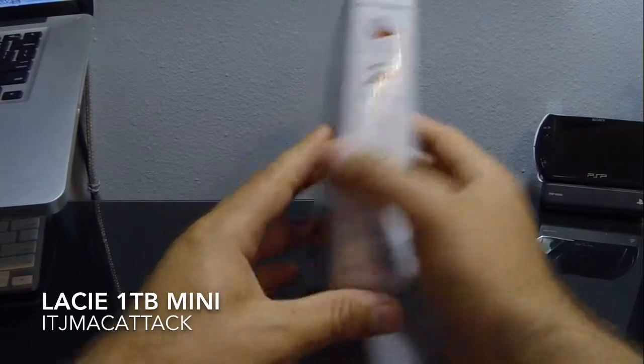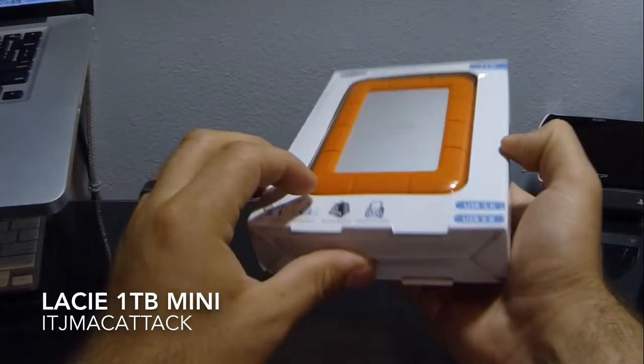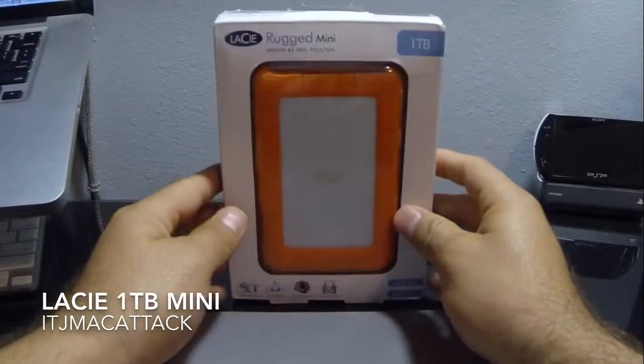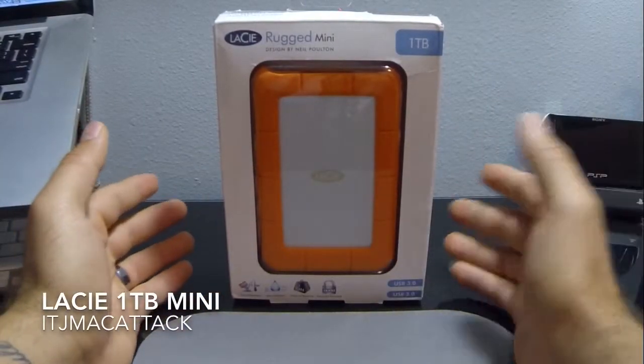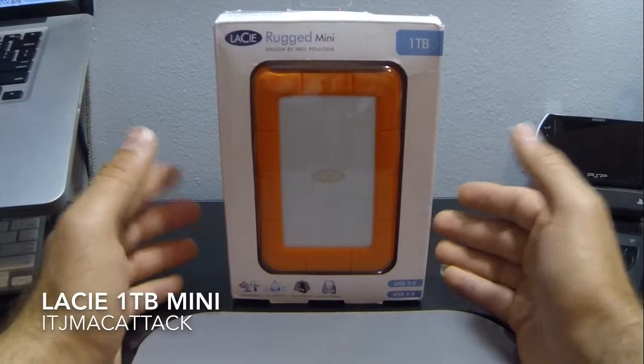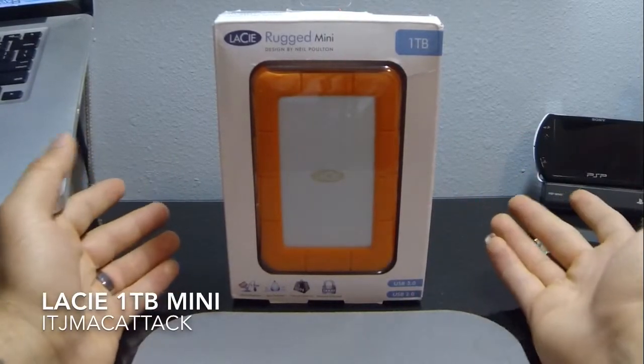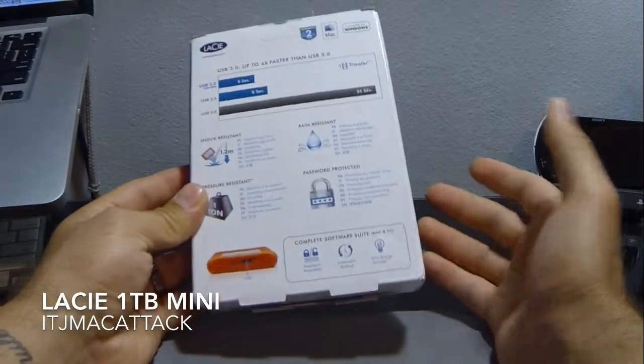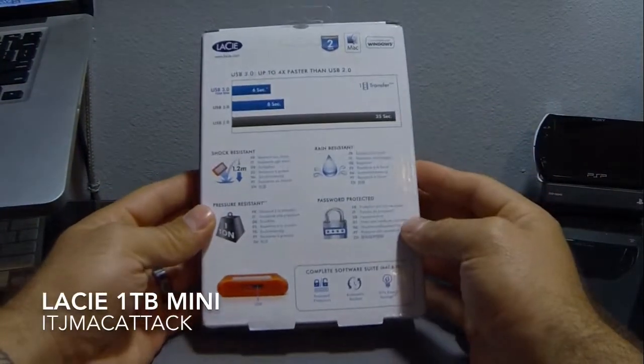One thing that kind of sucks about it is it's got its peripheral-style plug-in for the USB 3.0. It's only got one cable in there, so I can imagine if you lose the cable, finding another one would probably be a pain. So you might be paying a little bit out of pocket just to get one of those cables back.